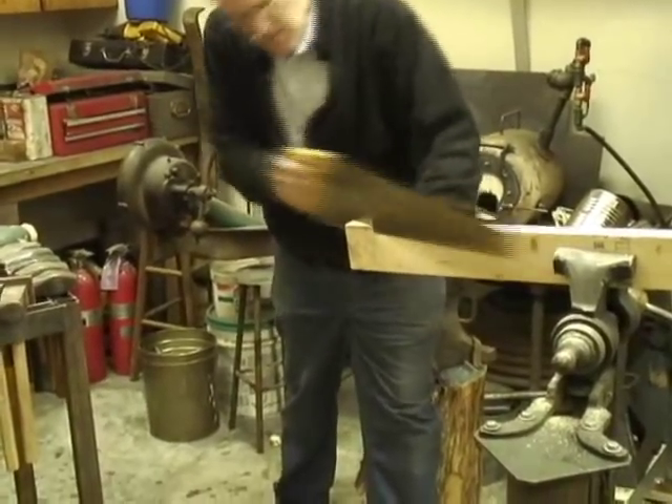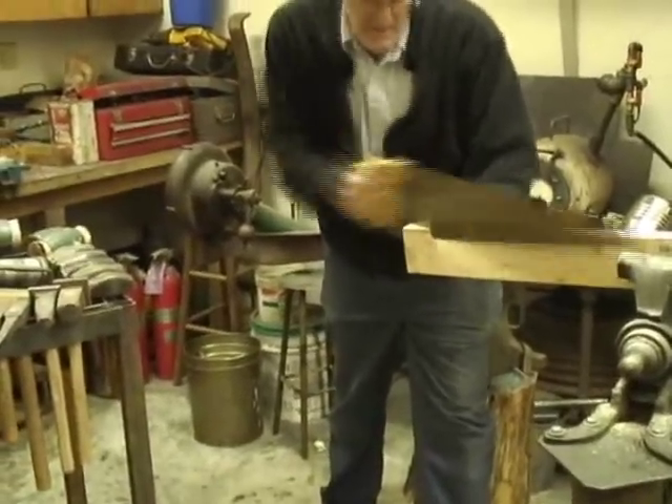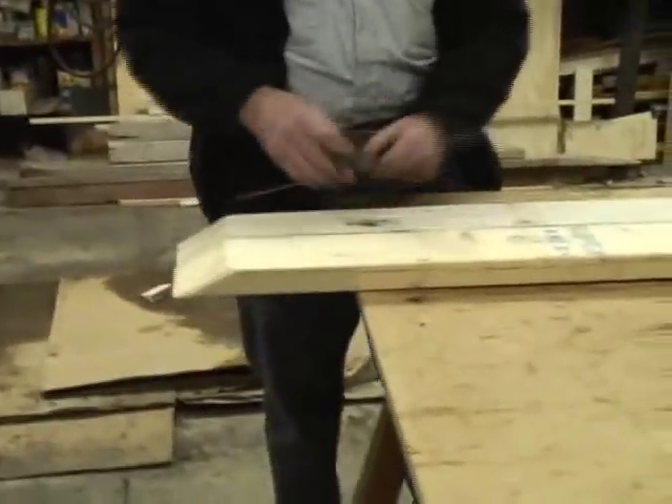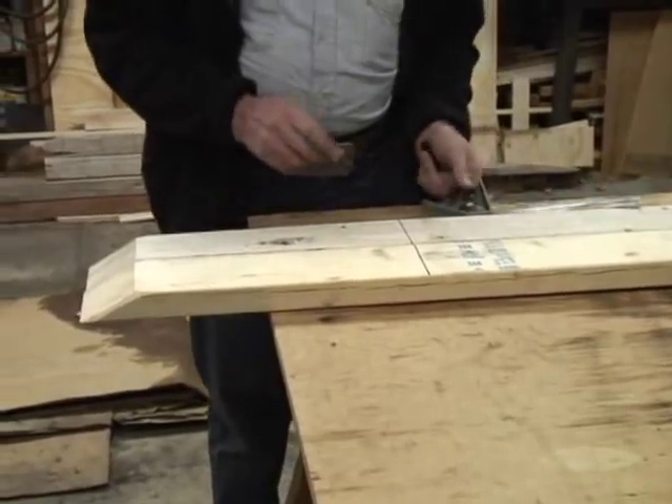Now we'll try to show a little bit more detail of what Brent was just talking about. We suggest that you get your 2x4s — your 8-foot long 2x4s — before you go up to the Klondike Derby, and get them prepared the way that Brent Hale and Loy Moser are doing here.